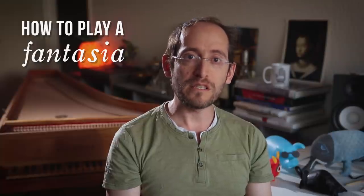In another episode we looked at Tomás de Santa Maria's interesting approach to consonances. If you haven't watched it, do check it out as it contains basic things necessary to understand before proceeding. In this episode we will touch on the core of his enormous treatise — how to play Fantasia.